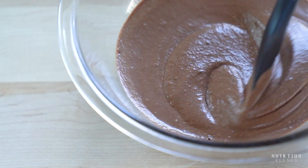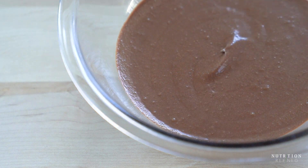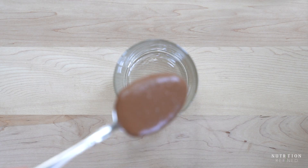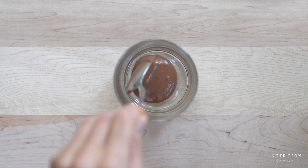The aquafaba may deflate a little when you're mixing it, but that's okay. Spoon the mousse into individual glasses and let it set in the fridge for at least two hours.